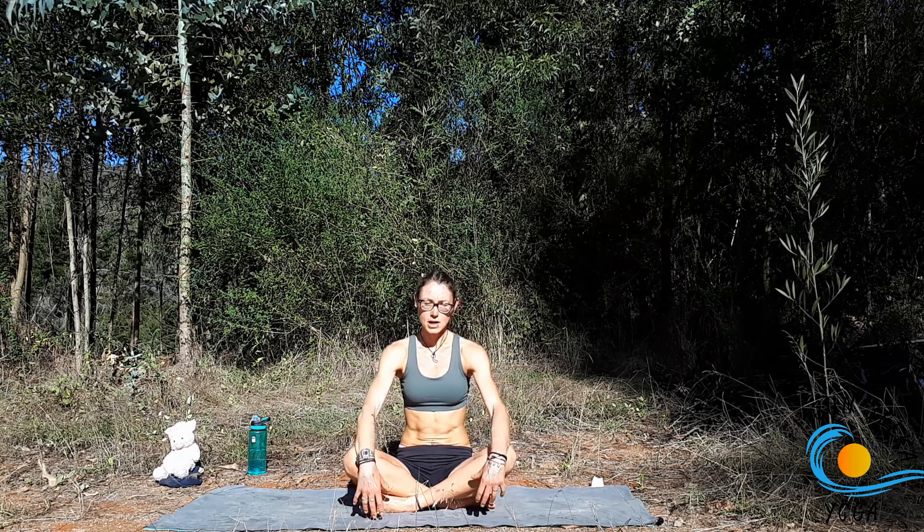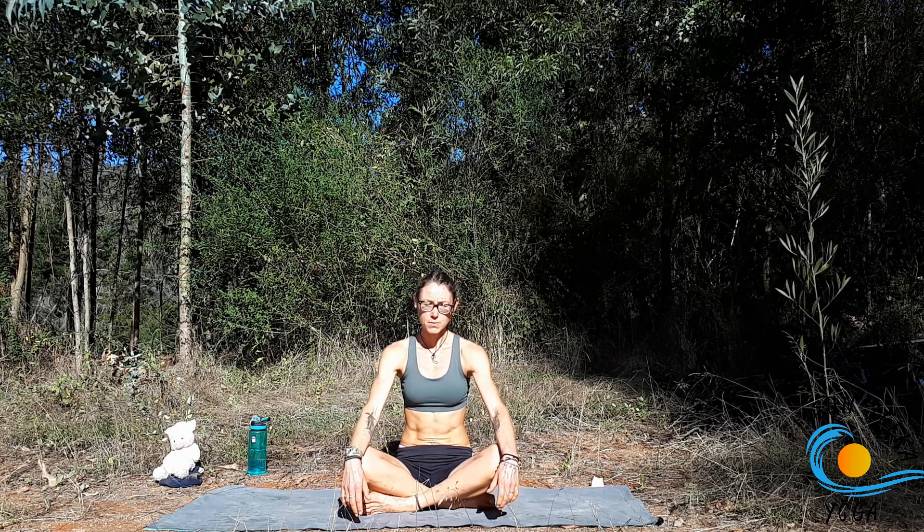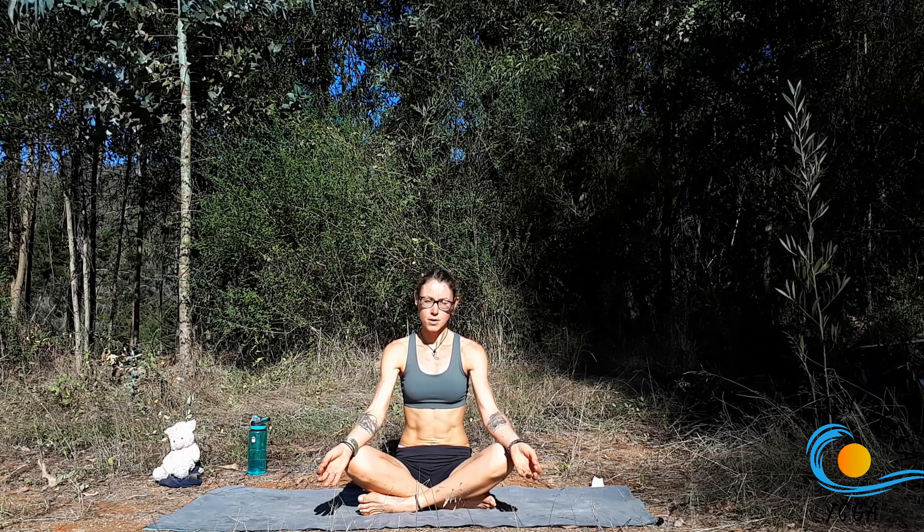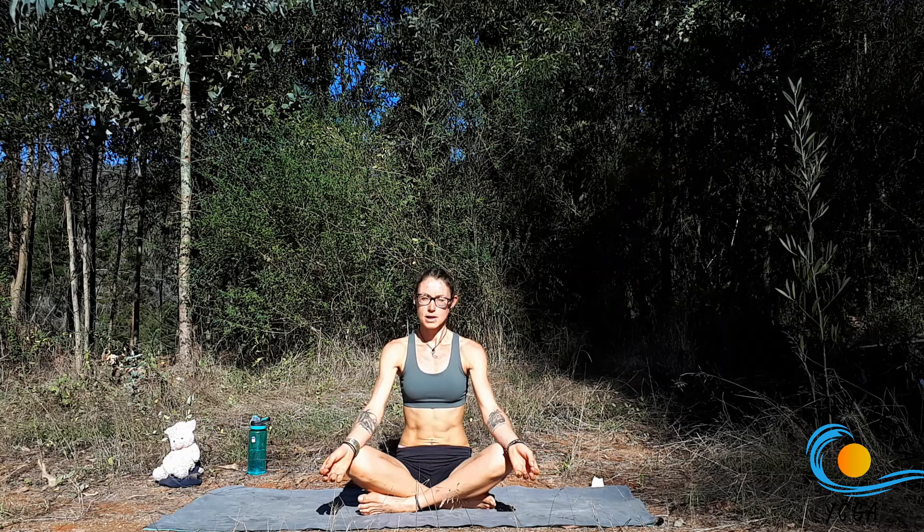Today we're going to start in a simple seated position, so any props that you need, feel free to go ahead and grab them and make yourself comfortable. As always, take a few moments to get grounded in your breath, maybe turning your palms up towards the sky, connecting the thumb and the index finger, and taking a nice deep breath in through the nose and exhaling through the mouth, letting go of the day — what's to come, what's already happened — and dedicating this next period of time to you and the present moment.